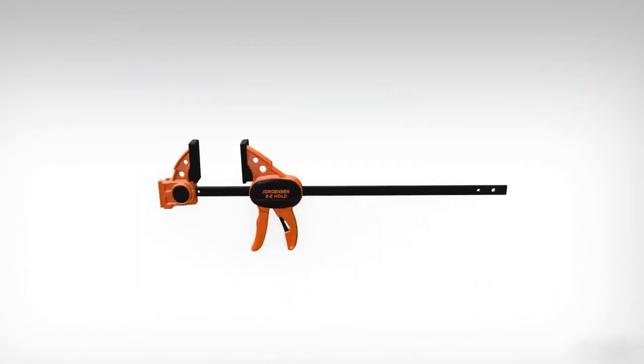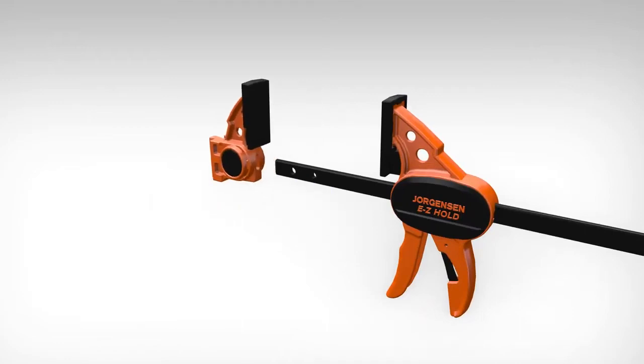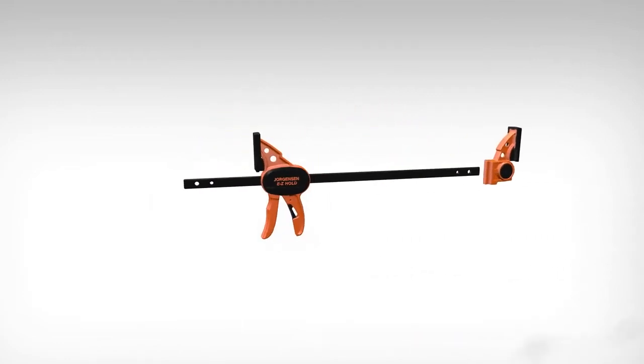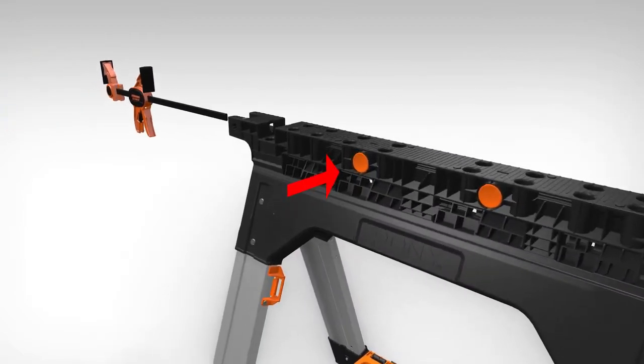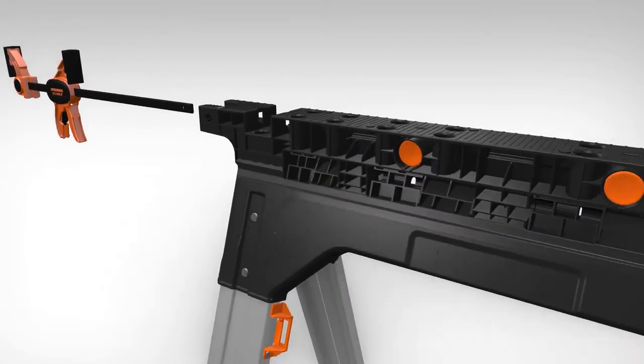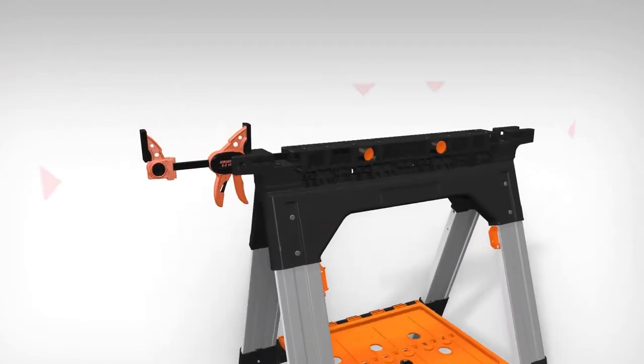For horizontal and vertical clamping, first remove the clamp head by pressing the quick release button and repositioning it on the opposite side. Then, depending on your clamping needs, push the orange tab located on the side of the sawhorse and insert the clamp's rails inside of one of the desired channels located on both sawhorses.